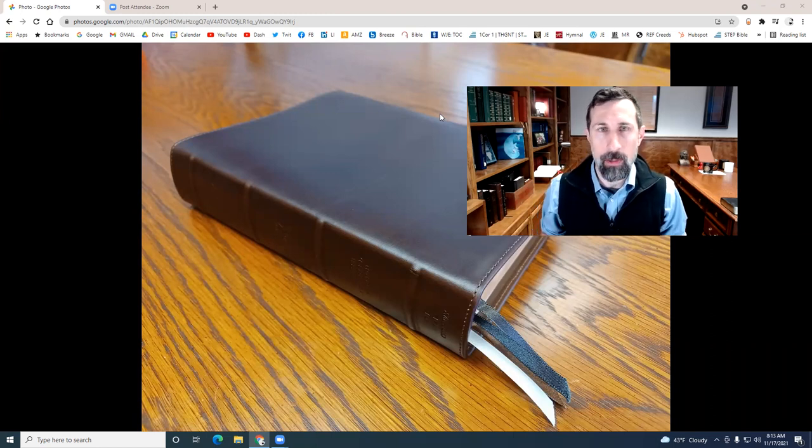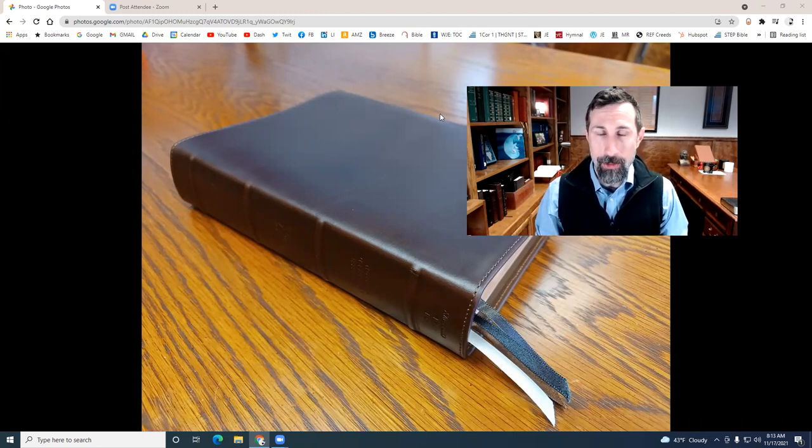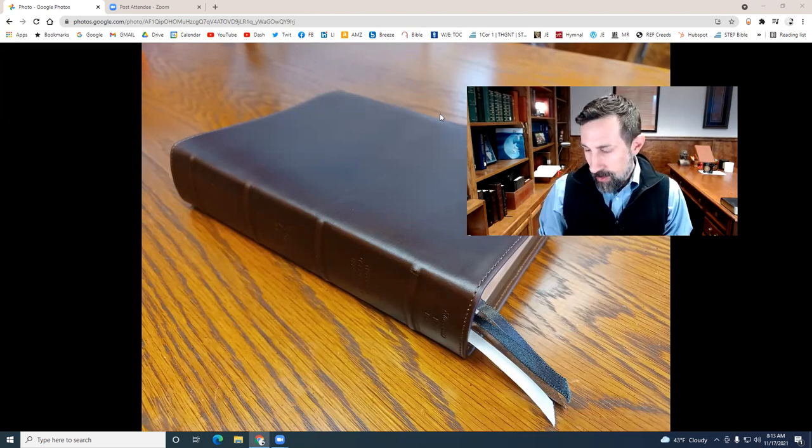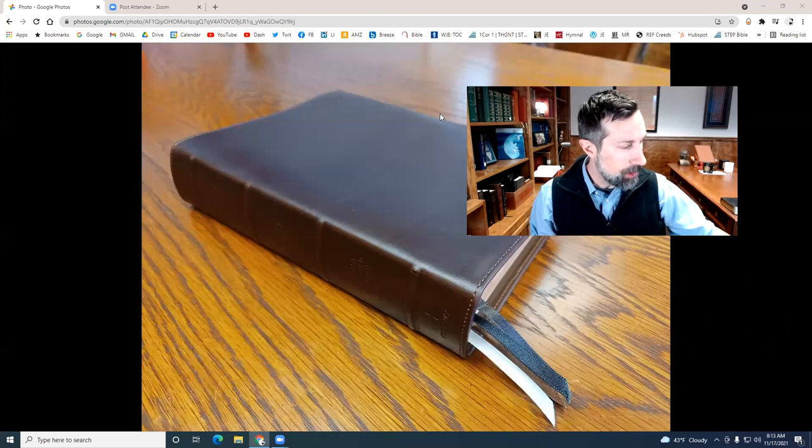But then Crossway will contact me and say, hey, we got this new thing and we want you to review it. And I'm like, okay, I have to see that one. And such is the case for this Bible that we're going to look at today. It is the ESV Heirloom Bible Heritage Edition in Horween Leather Brown. So here's the box for that. We're going to go through some of the details here in just a moment.